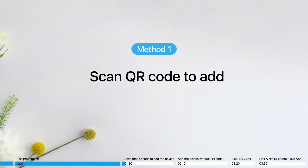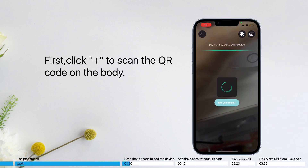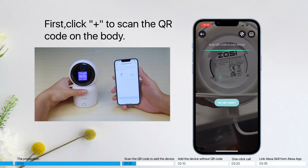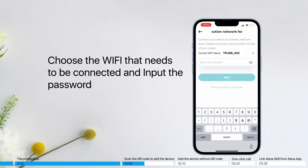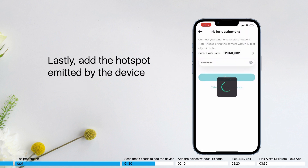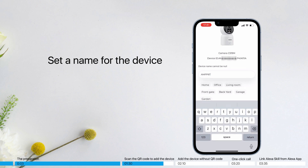Scan QR code to add: first, click the plus button to scan the QR code on the device body. Check that it is connected and tap Next. Then choose the Wi-Fi network to connect to and input the password. Lastly, add the hotspot emitted by the device. Set a name for the device and click Confirm.